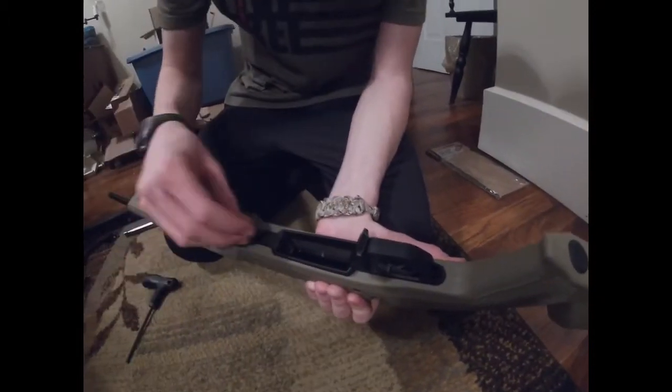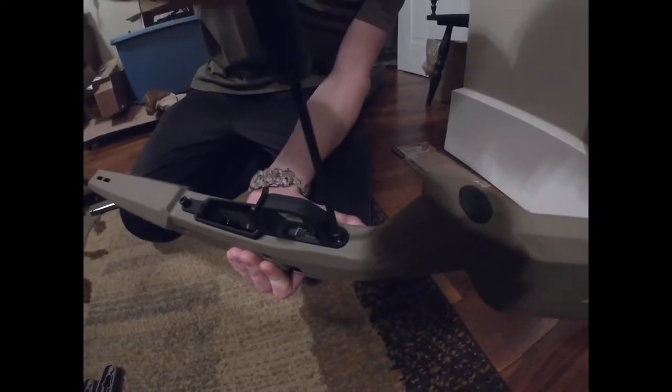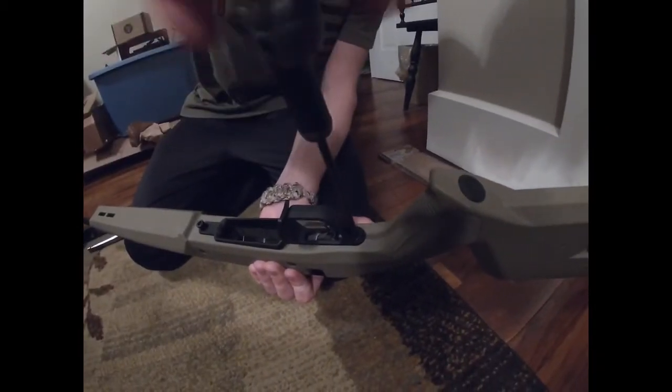Put these two bolts in here and tighten them up. You want them snug, but this isn't as important as getting the barrel attached, so just make sure you don't crack the plastic at all.